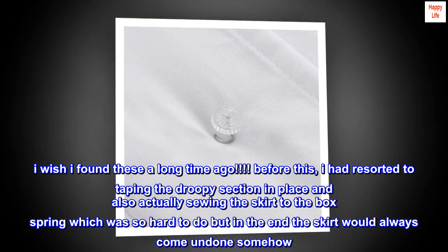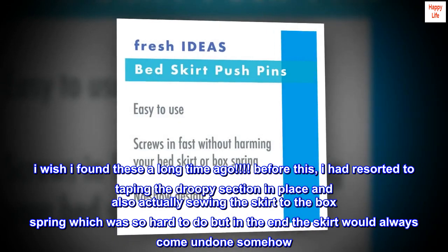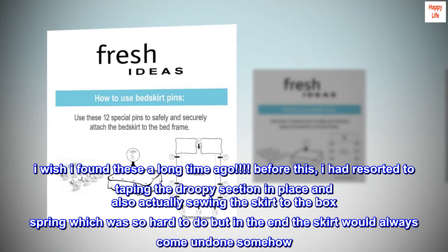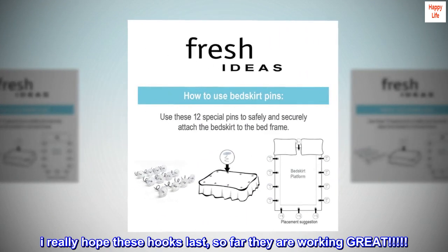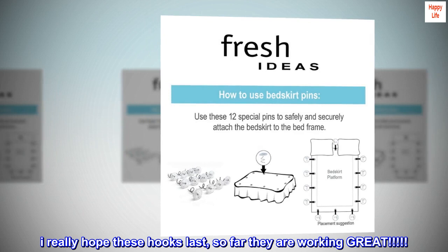'I wish I found these a long time ago. Before this, I had resorted to taping the droopy section in place and actually sewing the skirt to the box spring, which was so hard to do, but in the end the skirt would always come undone somehow. I really hope these pins last — so far they are working great.'